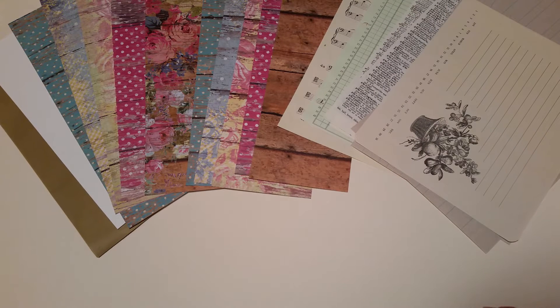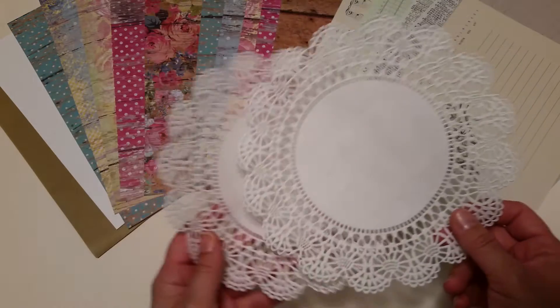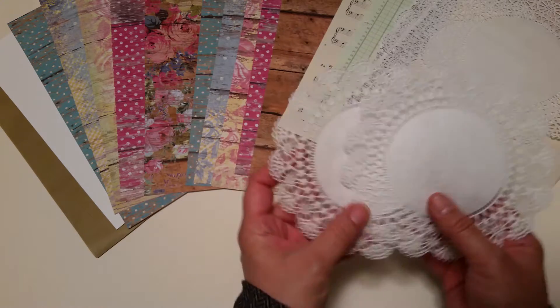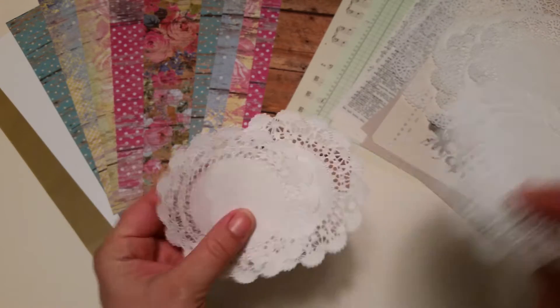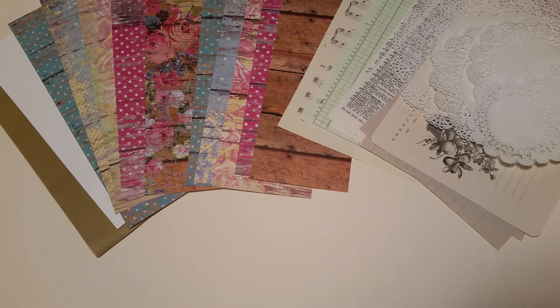You've got your doily collection: two of the large eight-inch doilies, two of the six-inch doilies, and three of the four-inch rounds.